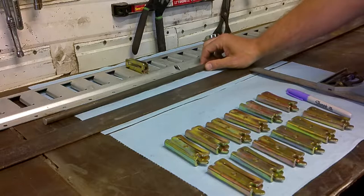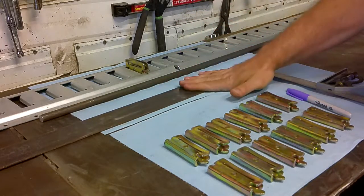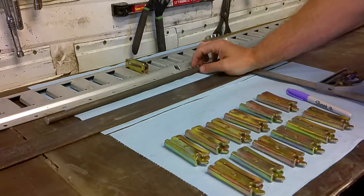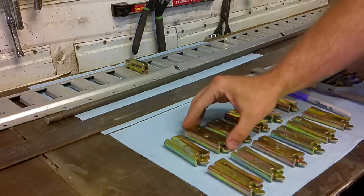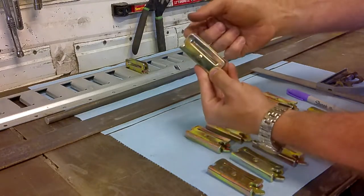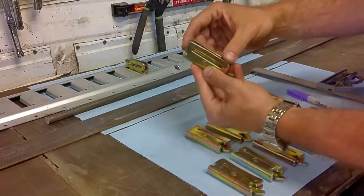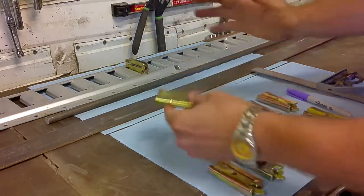I also have some half-inch round steel and some two-inch by eighth-inch steel that we'll use to build the chocks. The half-inch will be used to build the hangers. I have 12 e-track connectors — these are blank connectors. You can put a strap through the hole, but we just use them as blank connectors and weld everything right to that.